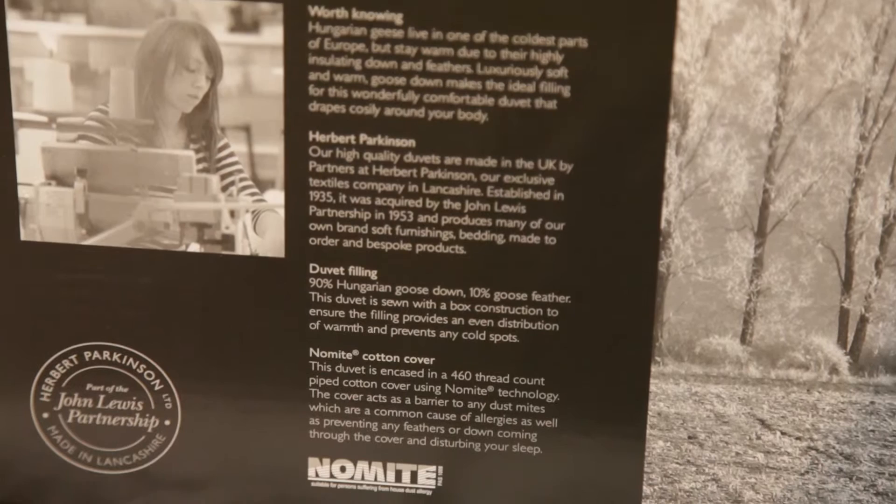All our natural filled duvets and pillows are housed in no-mite marked casing. This means that Herbert Parkinson's products are suitable for dust mite allergy and asthma sufferers. The high thread count of the cover fabric ensures no down or feathers can escape while also providing an effective barrier against dust mites.